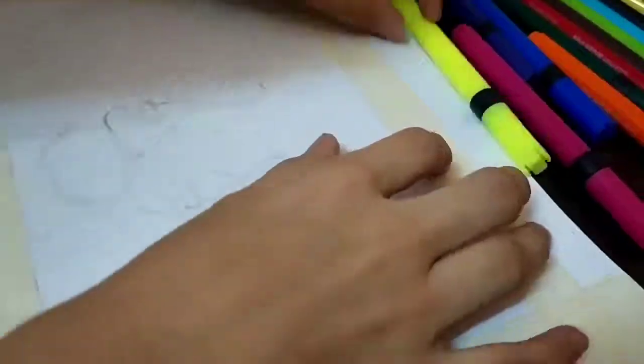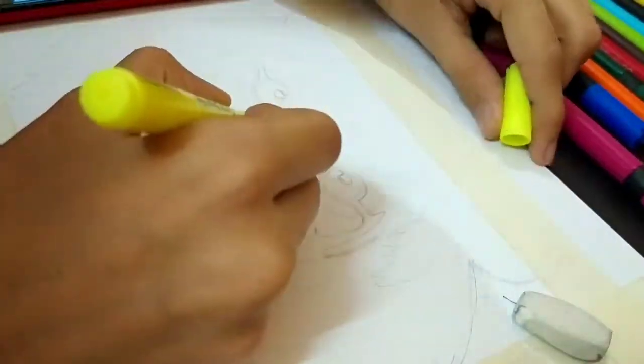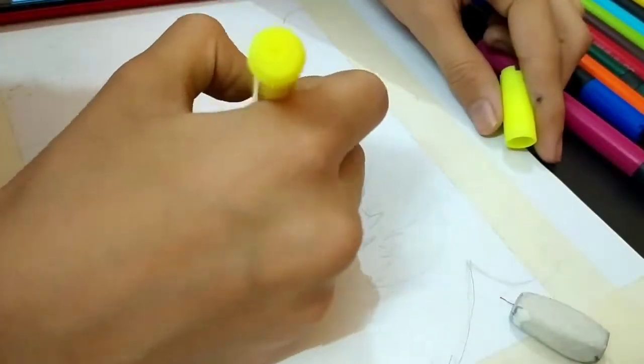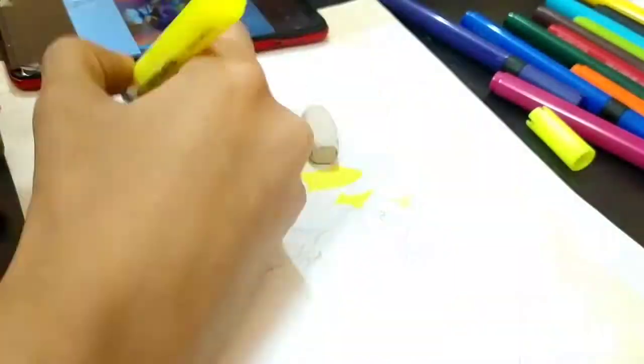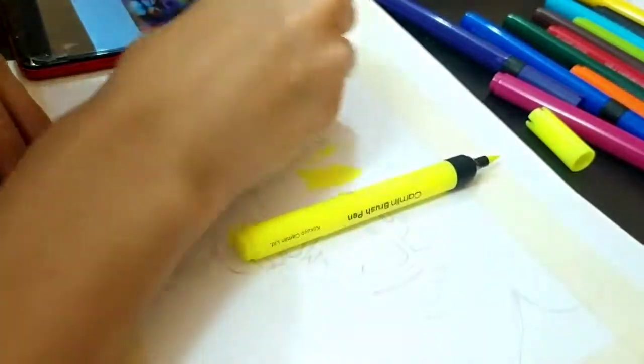Hello guys and welcome back to another video. In this video we are going to make some different drawings from my normal drawings. We are going to make a sketch — a share painting thumbnail. The share painting thumbnail is going to be full colorful.